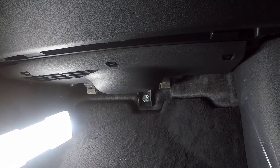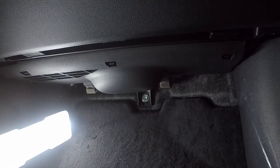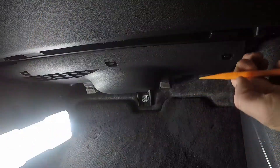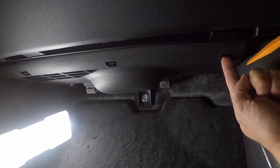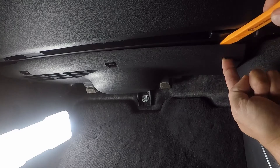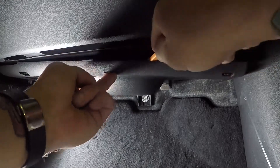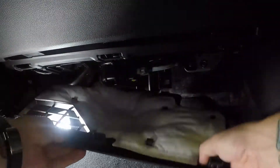We are on the passenger side underneath the glove box. The only panel we need to remove is this plastic lower piece right here — it's super easy to pop off, no tools whatsoever. You'll see these little push tabs: one on the right, one in the middle, and one on the left. Pull the tab out towards you, back towards the seats, and use a panel popper or flathead screwdriver to release the tab. Pop it down and repeat for the remaining two tabs, and this piece will come right off.